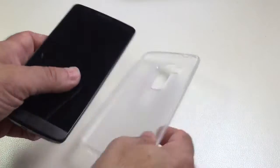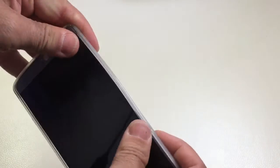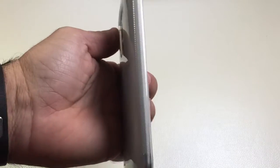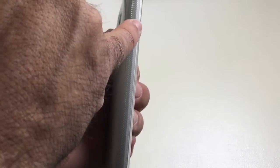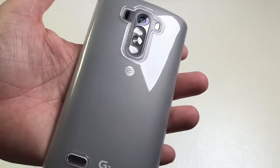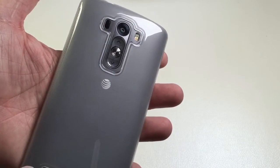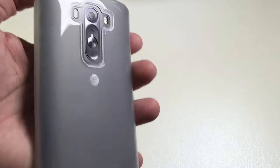Inserting your G3 into the case is pretty straightforward — you just snap it in like this. On the side you have a textured grip that's going to make sure you can hold on to your case. It's clear but with a frosted view, so all the logos are nicely displayed — your G3 branding and your cell phone provider.